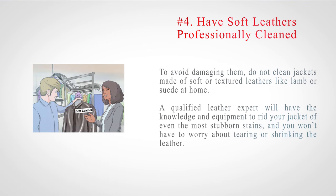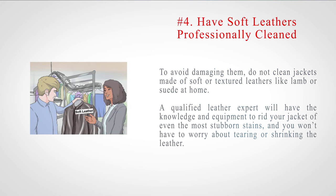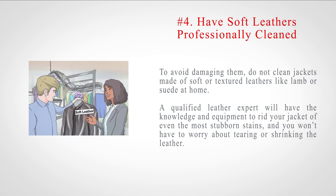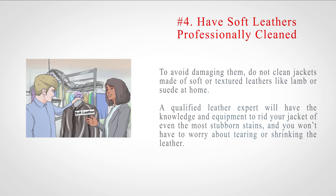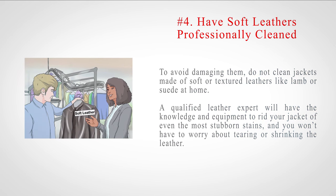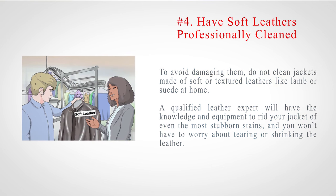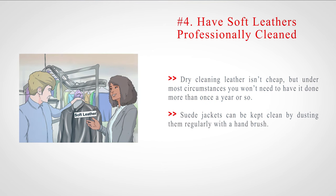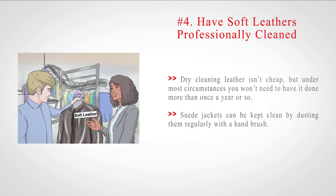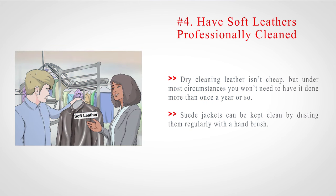Number four: have soft leathers professionally cleaned. To avoid damaging them, do not clean jackets made of soft or textured leathers like lamb or suede at home. A qualified leather expert will have the knowledge and equipment to rid your jacket of even the most stubborn stains, and you won't have to worry about tearing or shrinking the leather. Dry cleaning leather isn't cheap, but under most circumstances you won't need to have it done more than once a year or so. Suede jackets can be kept clean by dusting them regularly with a hand brush.